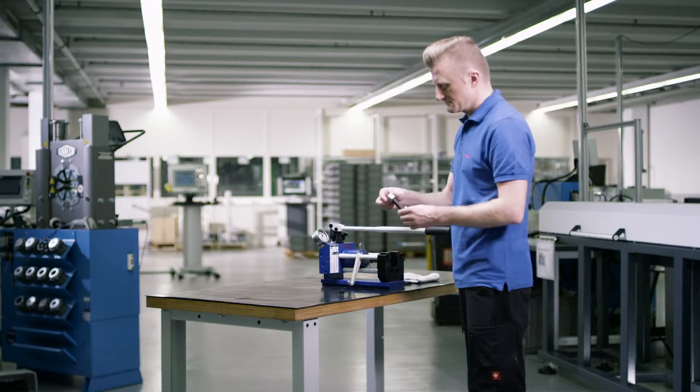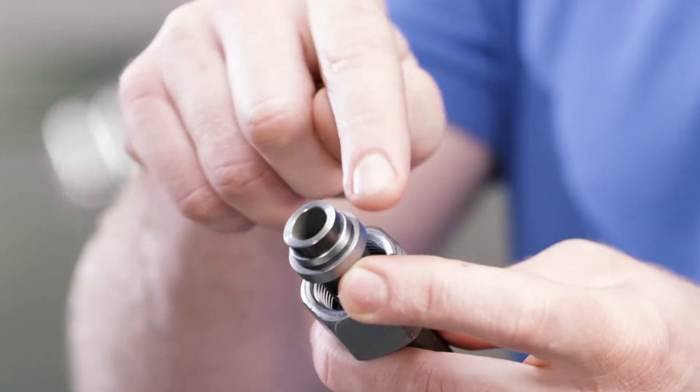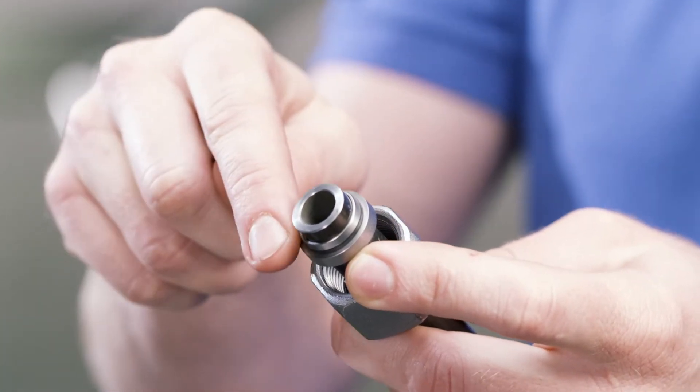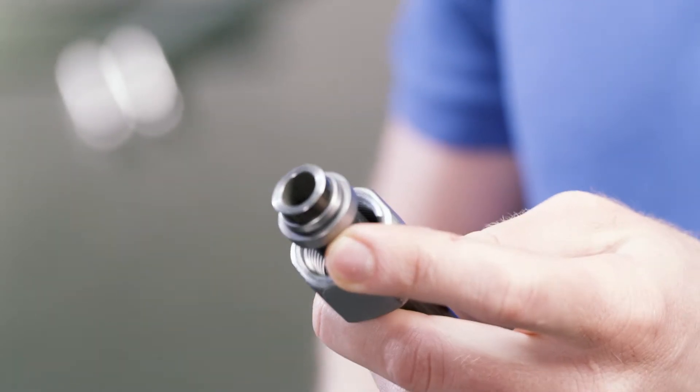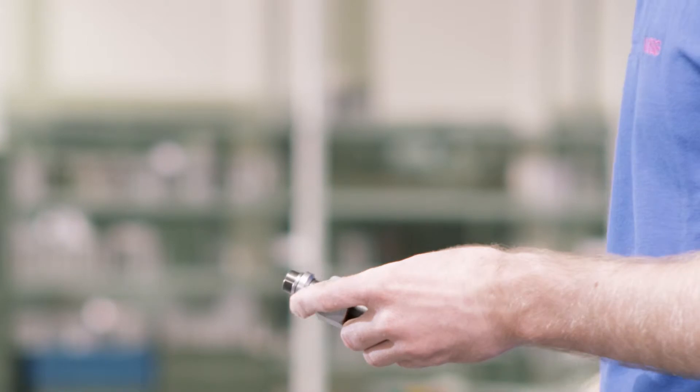Push the union nut and the cutting ring over the end of the tube, one after another. Provide the cutting ring with suitable lubricant to facilitate assembly.